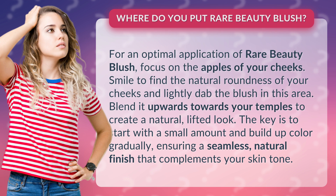The key is to start with a small amount and build up color gradually, ensuring a seamless, natural finish that complements your skin tone.